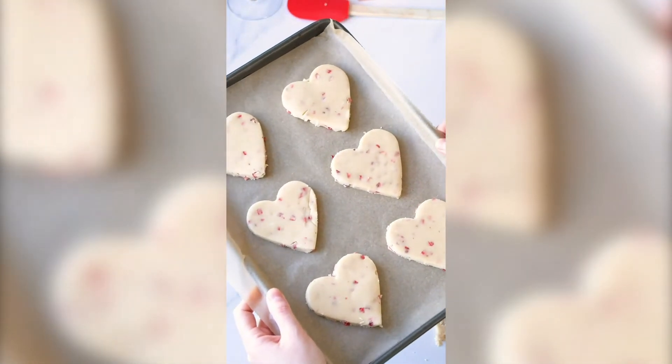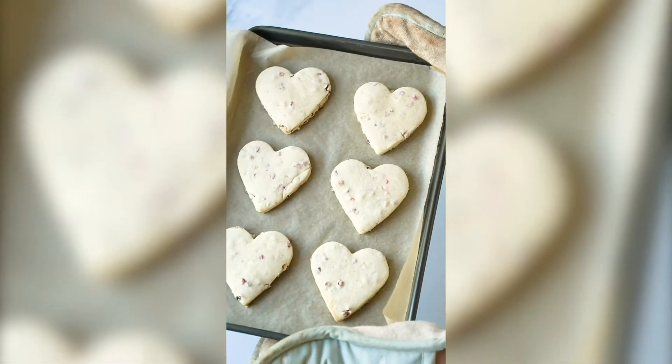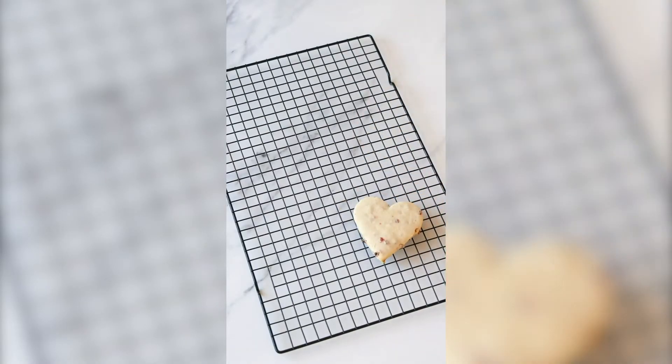They'll go into your preheated oven, and as soon as they're ready let them cool on the tray and then transfer them to a cooling rack.